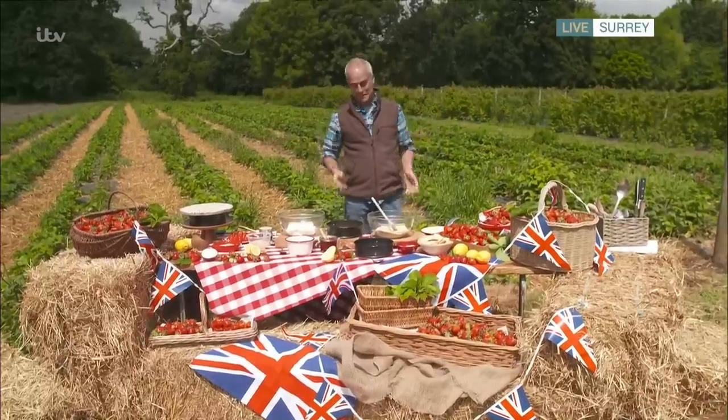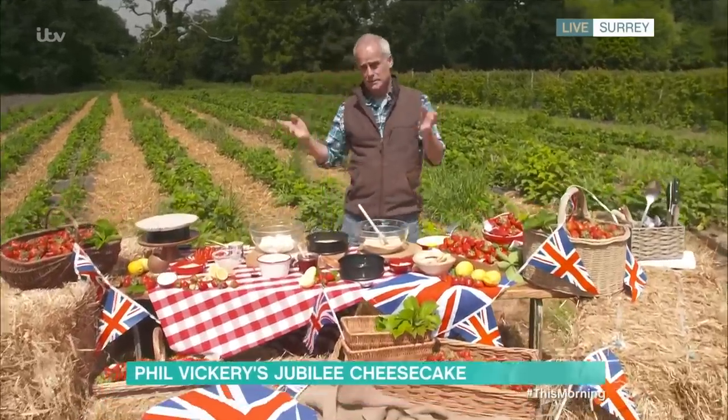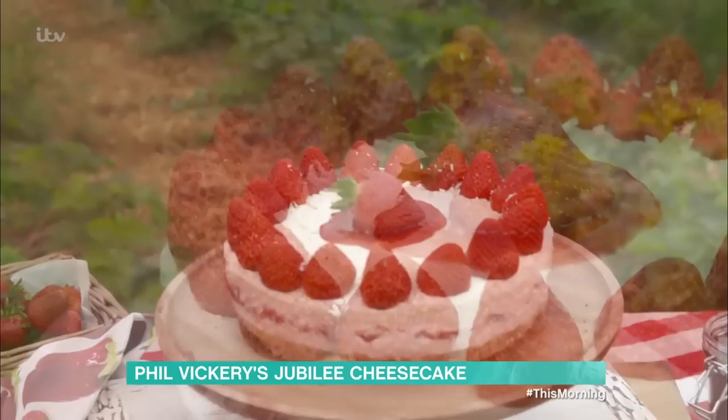Good morning to you two. The sun has just come out as soon as we've come on, which is brilliant. We've picked a few strawberries and we're almost at the height of the season. It's a bit delayed because of the rain, but we're here and we're cooking now. So here I'm making a cheesecake — very simple, a few ingredients put together properly. Works very well.